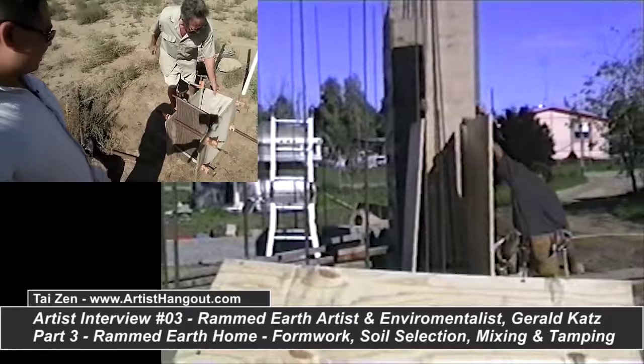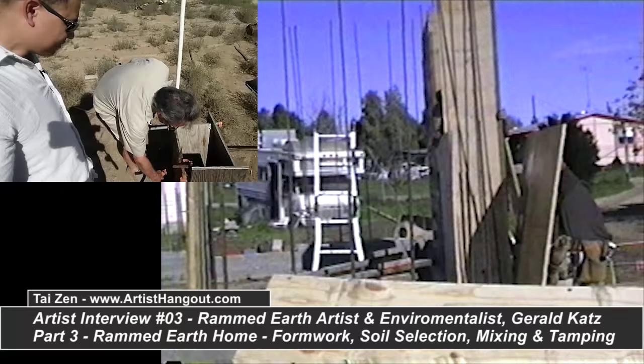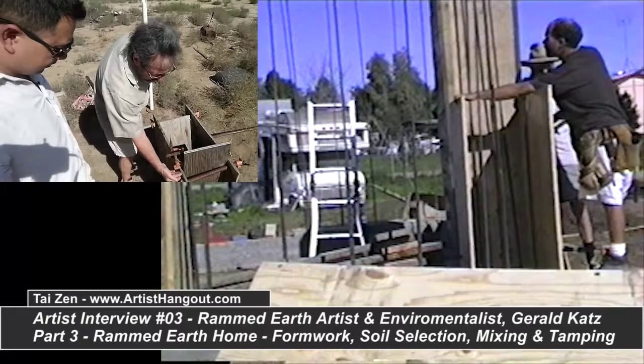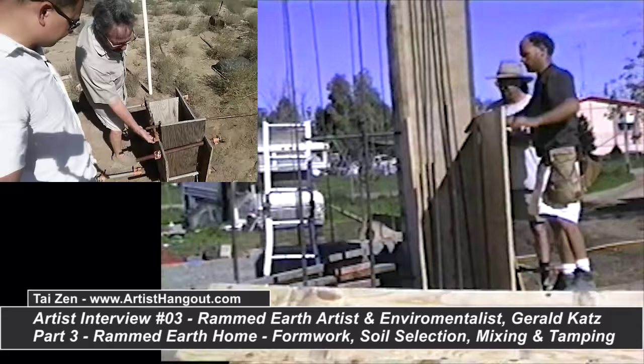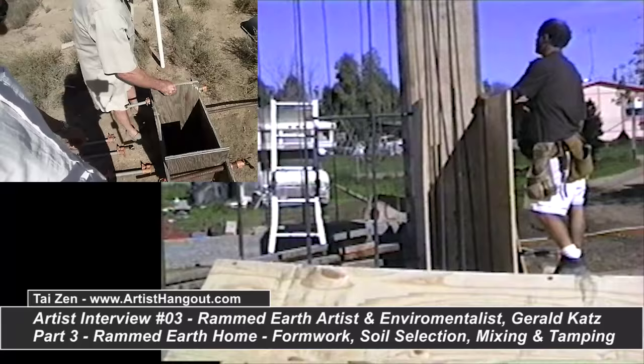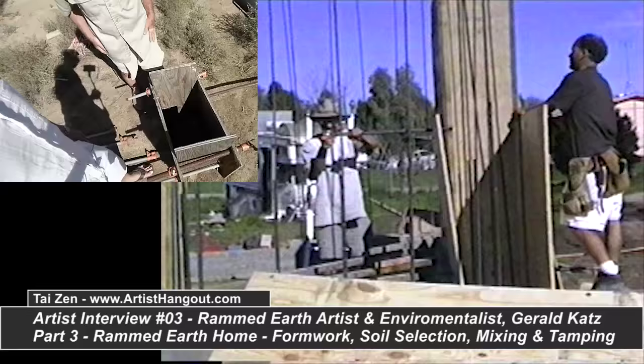Let's follow Gerald as he shows us a demonstration of how to pack the earth to do rammed earth. This is the basic formwork for rammed earth — this is a small version of it. On the real house, he's using full sheets of plywood, four feet high, eight feet long, with spacing about a foot on the full-size form, a foot away from the end, forming a wall that's eight feet high.